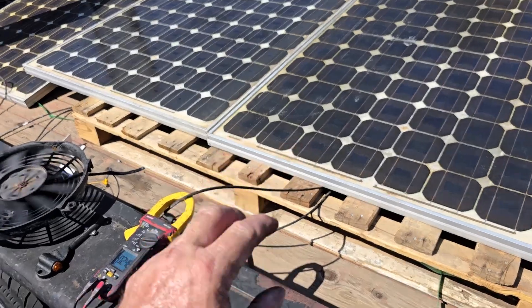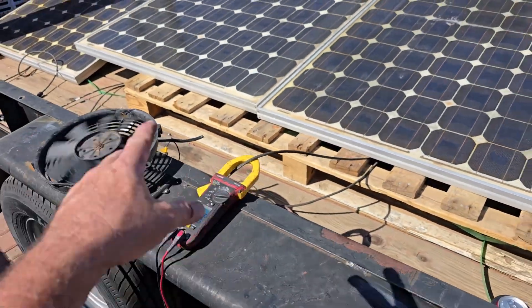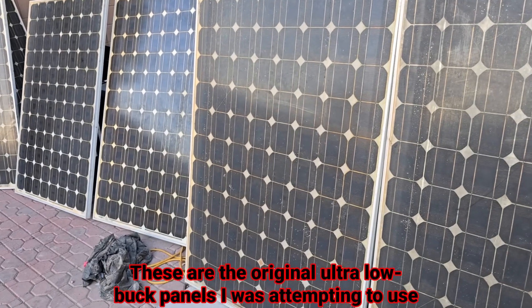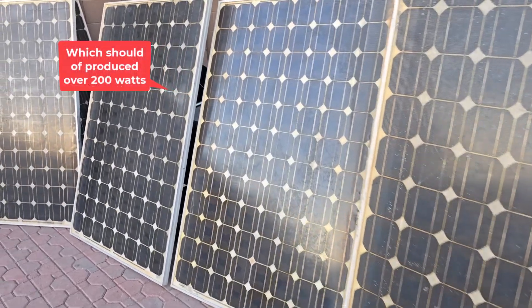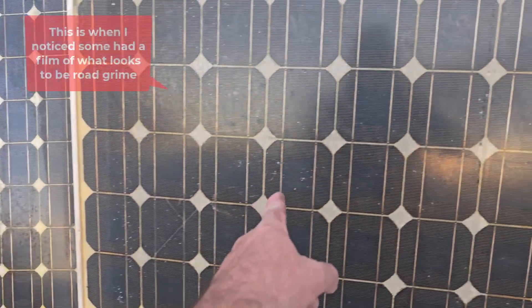I'm going to throw in a couple video clips that I took over the last week or two, and then it will kind of get to the gist of what the final results were. I know that some of these are definitely more worn looking than the others, and that was why I got such a good deal, but they said they were supposed to put out like three-quarters of their rating or something like that. And I noticed some of them look a little better than the others, and some just look horrible.